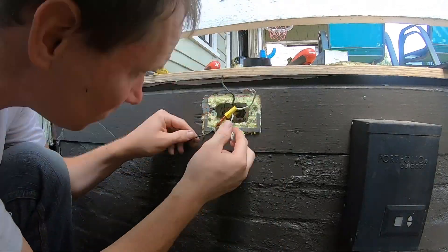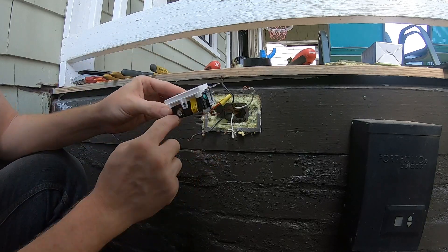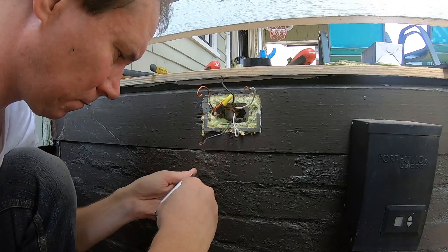This is because when dealing with GFCIs, there is an orientation that needs to be adhered to. And as seen here, you have a yellow sticker that guides you in how to connect the wires.